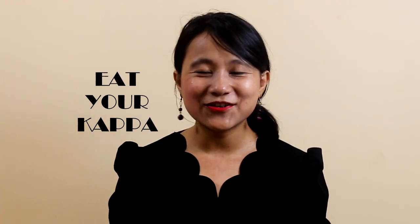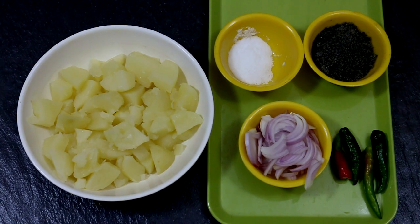Hi guys, welcome back to Eat Your Kappa with me Nambi. Today I'm going to show you how to make a very simple Nepalese potato salad with sesame seed. This dish was introduced to me by a Nepali friend of mine. It's a very simple salad and it's easy to make, so let's get started.